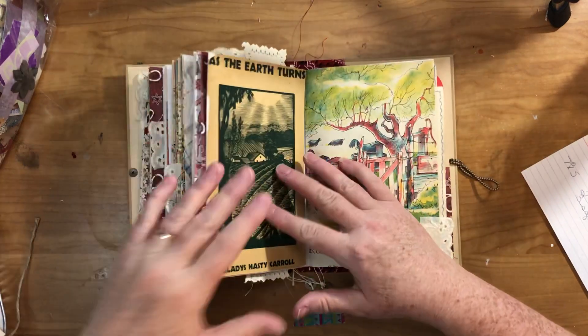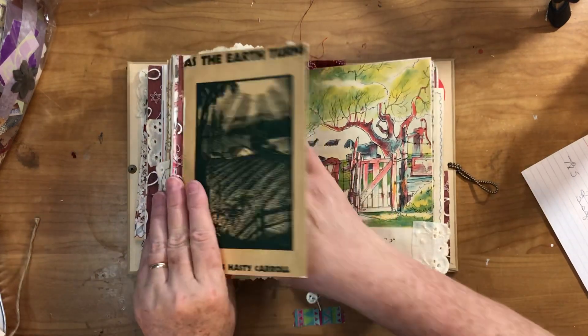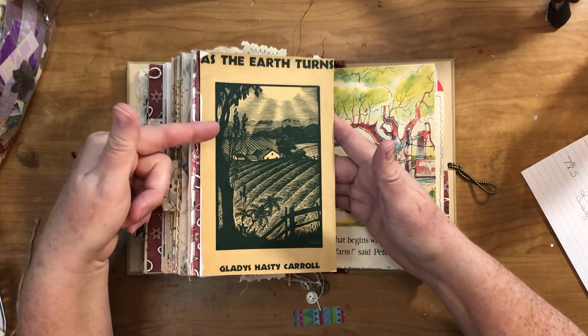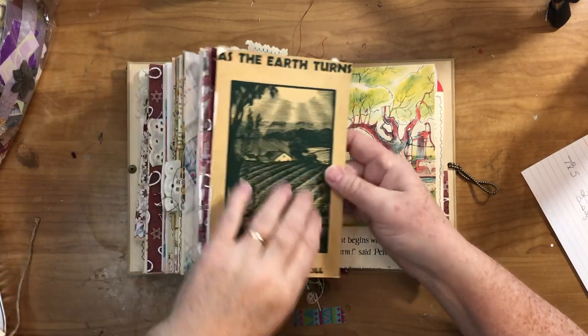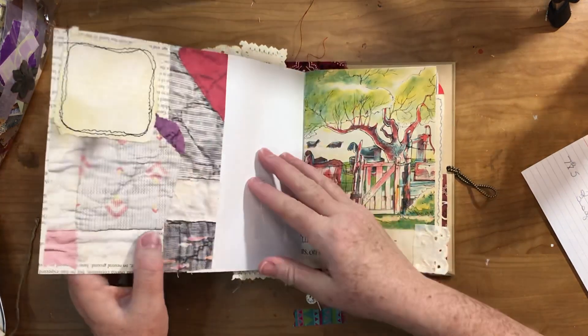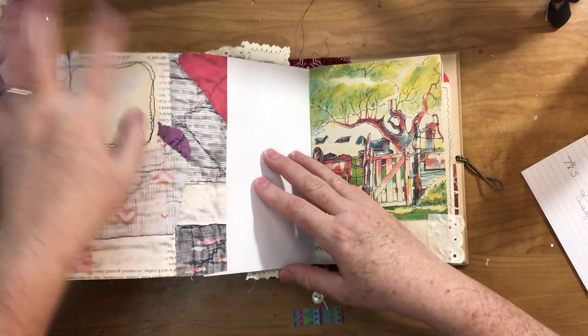Here is the book jacket that was on this book — I wish I had the date, I might find it somewhere. The dust jacket was kind of rough around the edges so I put it on here and mounted it so it wouldn't crumble anymore, and made a flip out of it so you can write here and here.